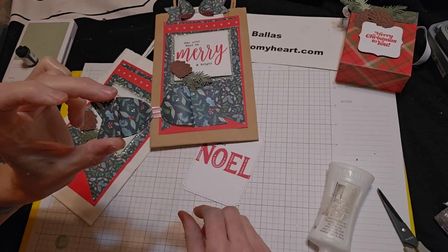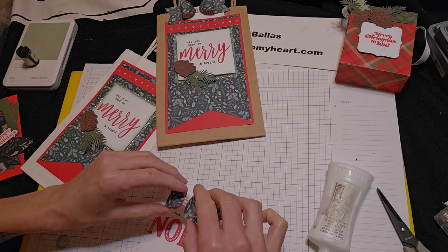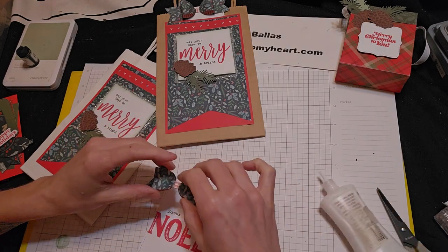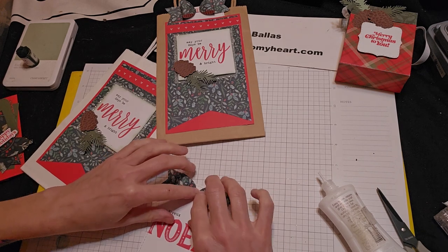And there's our adorable little bow — I love it. It's so stinking cute. And I'm going to just glue that to the top where the hole is on that tag.